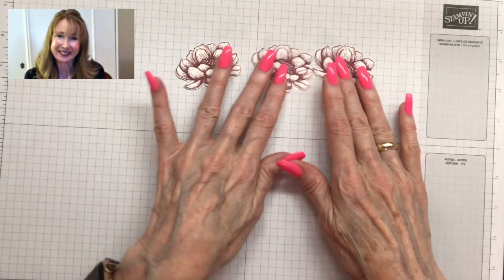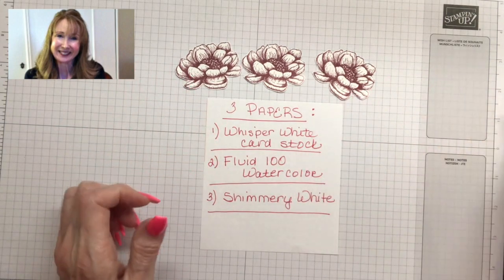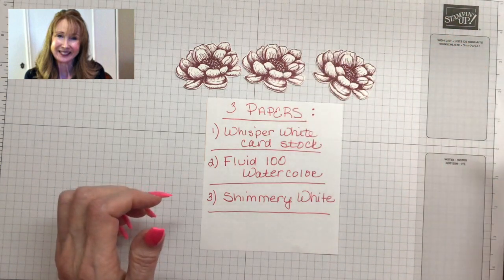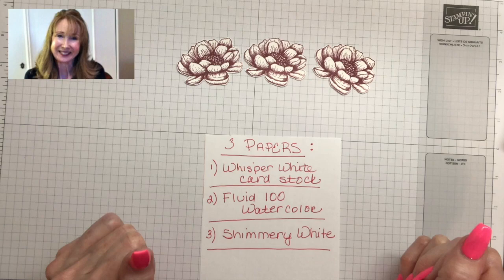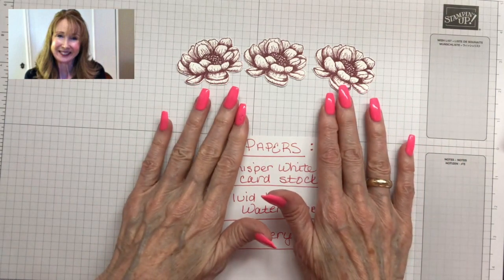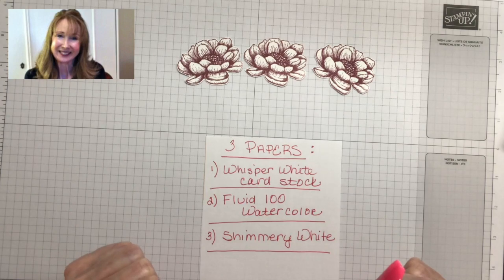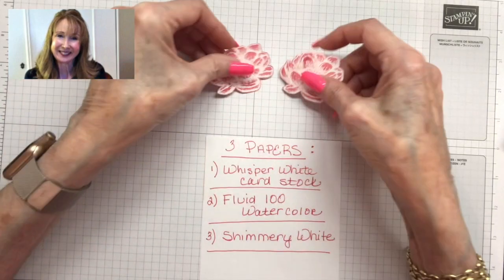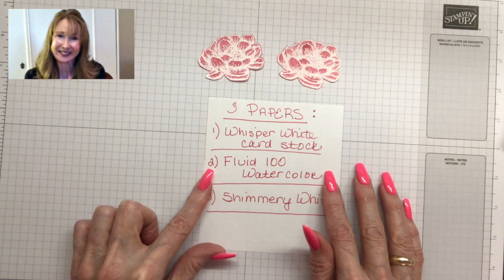For the first method, I used whisper white cardstock. I stamped it here on a clear block with Mary Merlot ink. I did fussy cut them to show you a little bit closer up. That's whisper white cardstock with Mary Merlot ink — just stamping the image — but you can see all the shading in there.